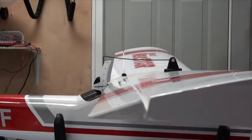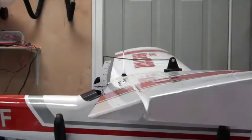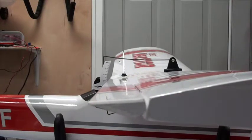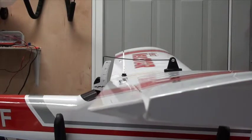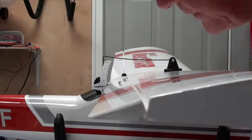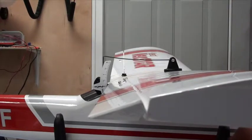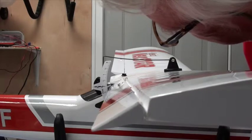Now you're going to see the aileron move up and down. I have differential off and I'm on high rates. The manual says the aileron should go up a half an inch and down three eighths. I'll move the right aileron to the right — I get a half an inch and then some, about five eighths of an inch up. With differential off I get five eighths up and about five eighths down. I'm going to turn differential on, so now I get five eighths up and only three eighths down.